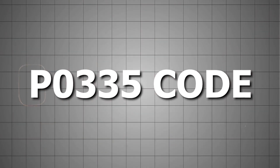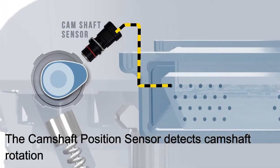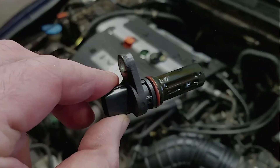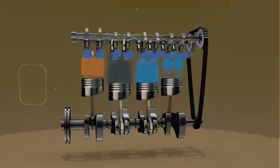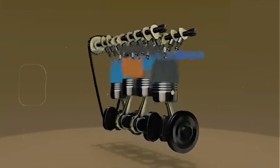If you're getting a P0335 code, that means the ECM isn't getting a proper signal from the crankshaft position sensor, specifically sensor A. The crankshaft position sensor is what tells the engine computer exactly where the crank is, so it knows when to fire the spark and inject fuel.